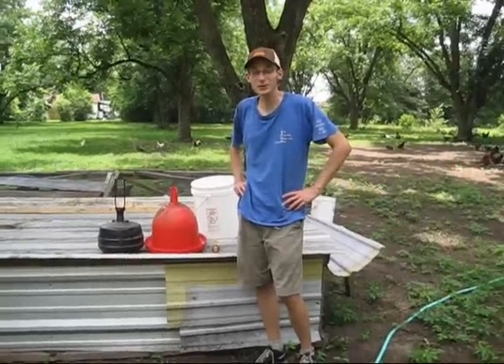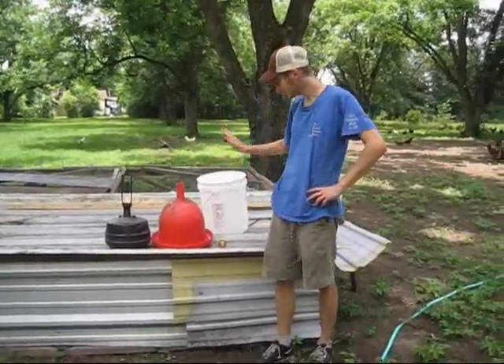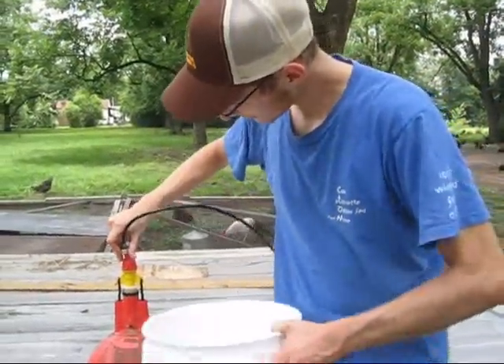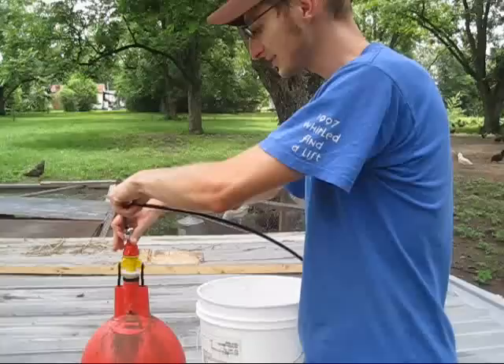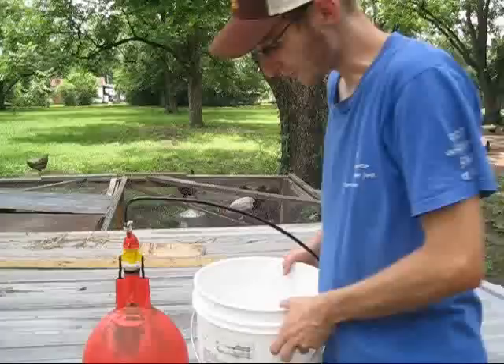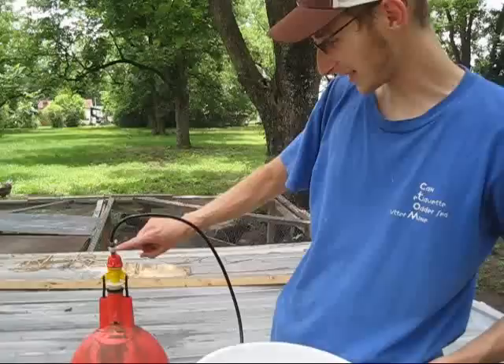This is how you hook your Plasson Bell Waterer up to a five-gallon bucket reservoir. It screws on to your top. The waterer is going to come with a tube that has two ends, like this fitting.